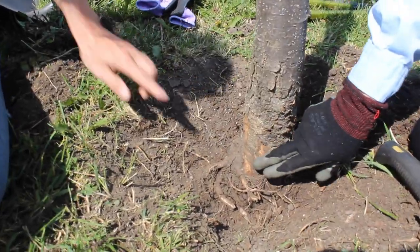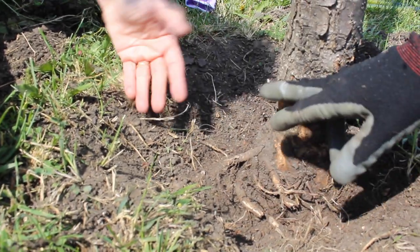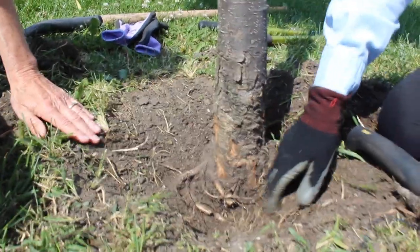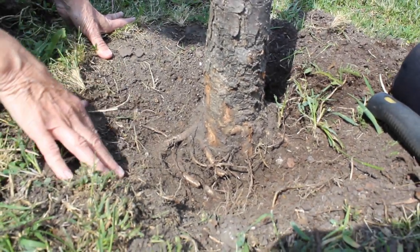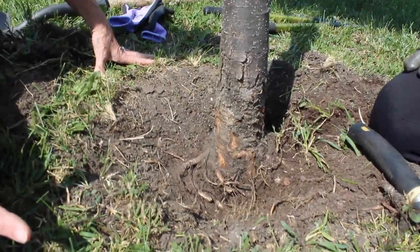We should see a root coming through — like we see a root here. This should be up to grade, but it's down below. Now that we've moved the soil out, that should be okay. So moving the soil out will give it an opportunity to survive better and grow correctly.